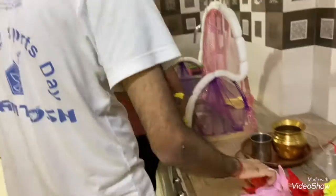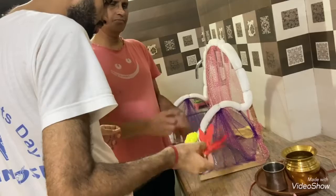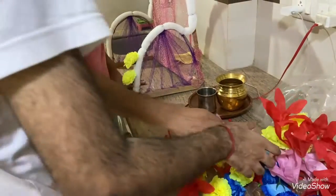We will put the yellow husk. We will put all the yellow first.